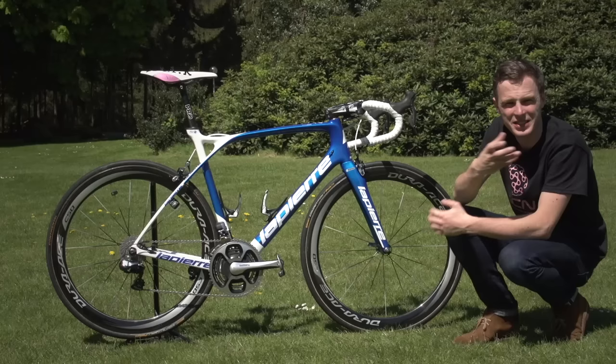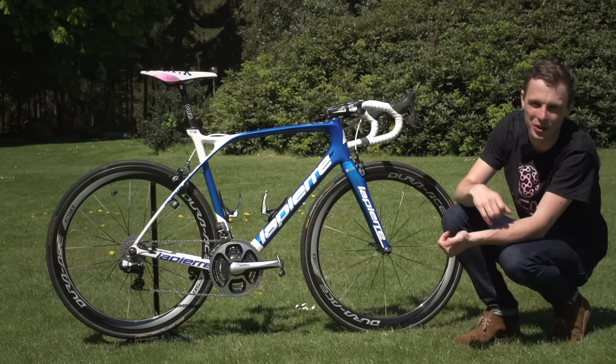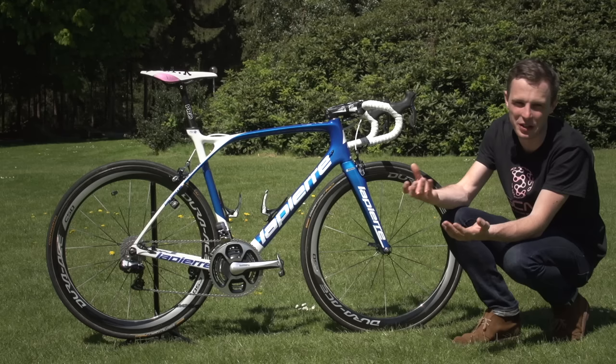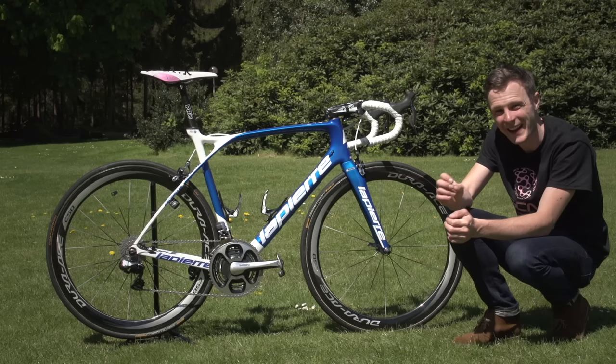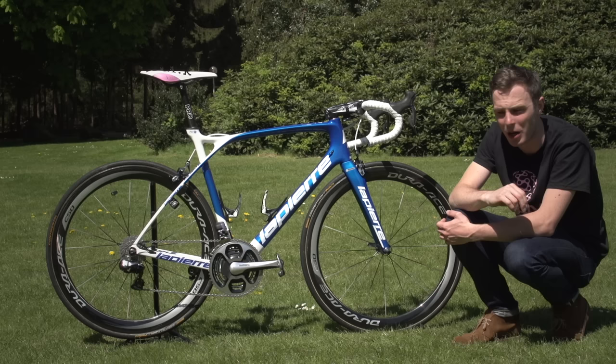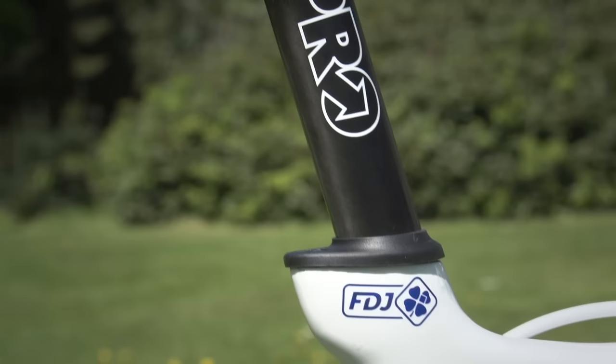The mechanics were jet washing the bike, and given that this bike races in the rain all the time, they're probably replacing those headset bearings quite regularly. It's not something we'd recommend at home, but when you've got unlimited supplies of components and it helps you get exactly the right position, that works. The mechanic mentioned just how exact Demar is with his position — he will notice if the saddle is a couple of millimetres out of place, so they have to get it exactly right.